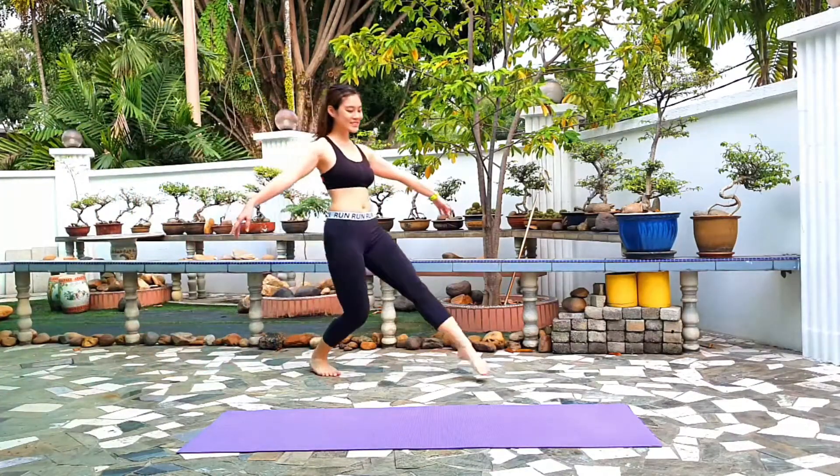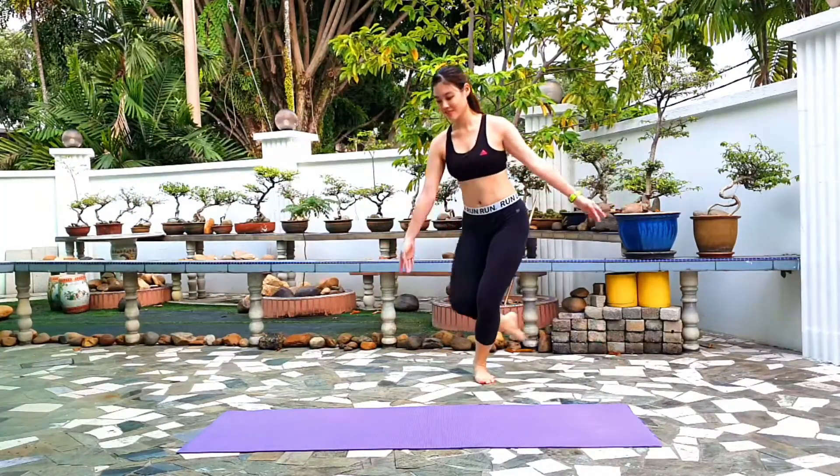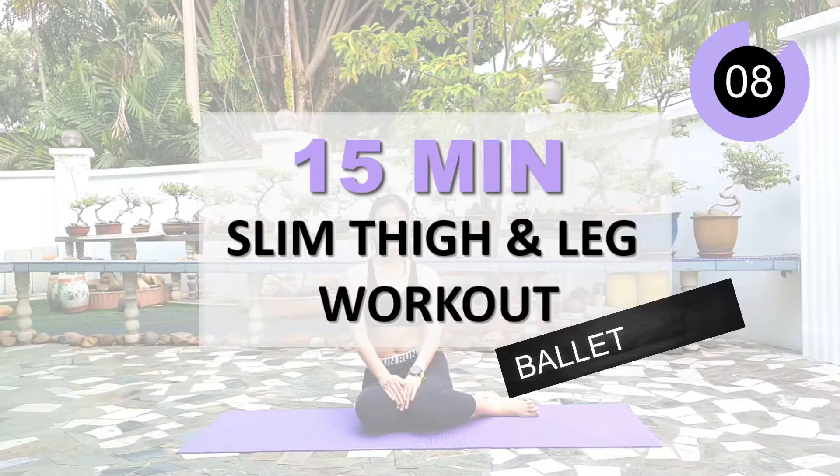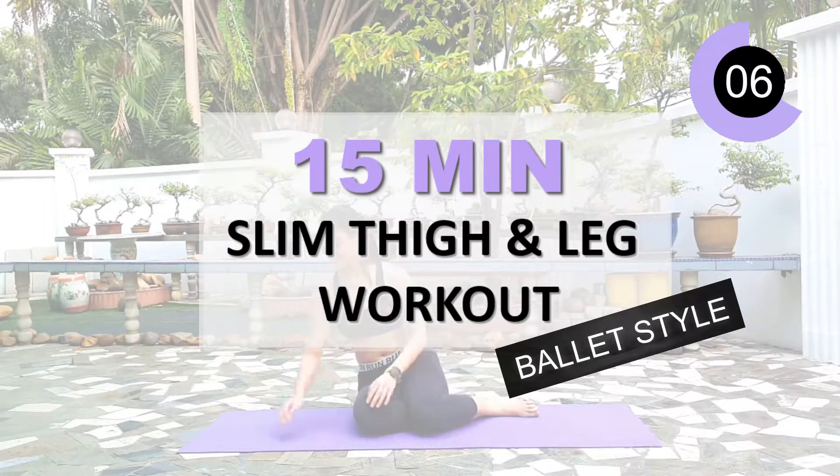Hello everyone, welcome back to this week's workout. Today we're gonna do a 15 minutes slim thigh and leg workout. This is a ballet style. So let's get ready in five seconds.